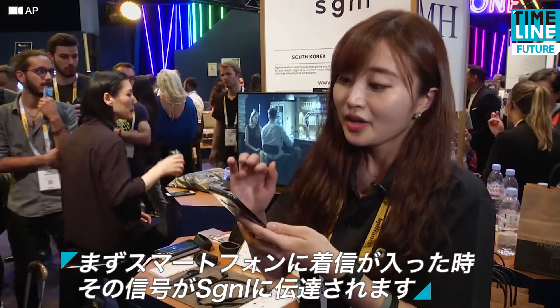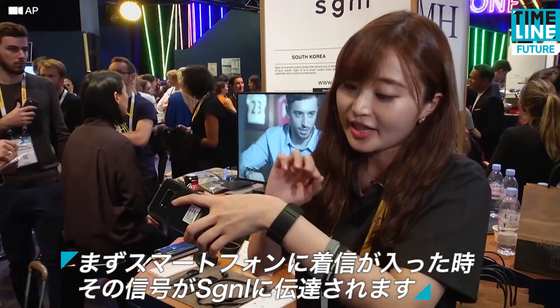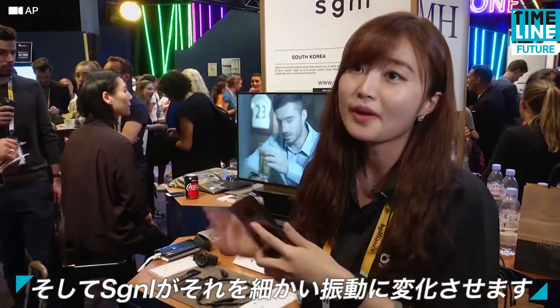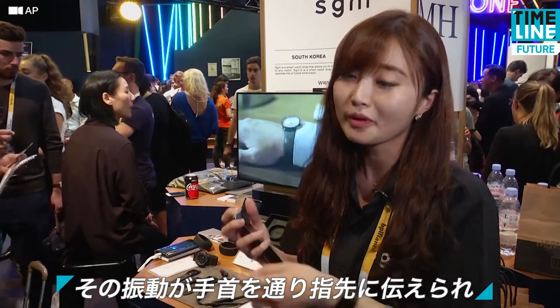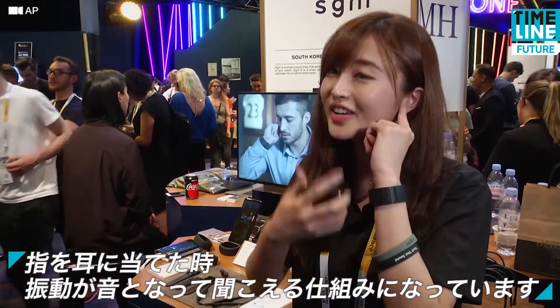When you have an incoming call, this device will send a signal, and this device will convert the signal into vibration. The vibration will go through your wrist to your fingertip, so when you place your fingertip to your ear, you can hear the sound.